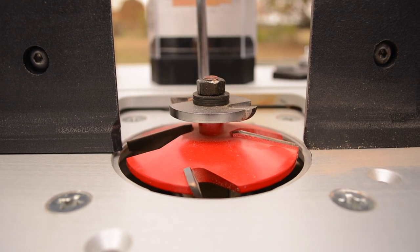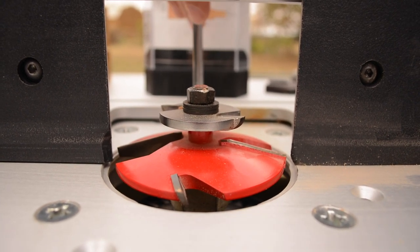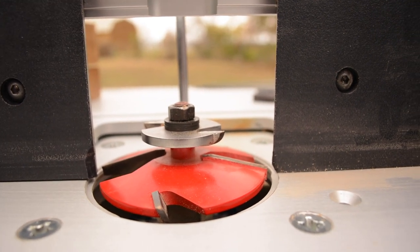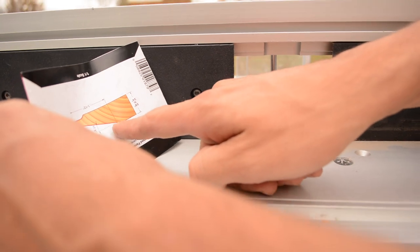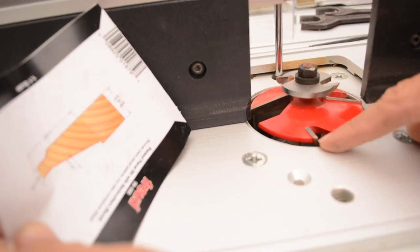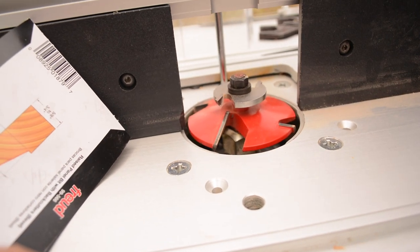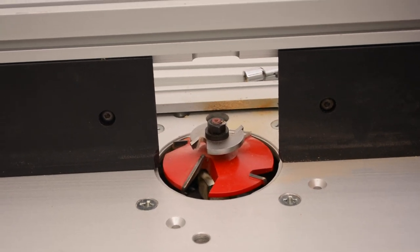Now we can talk about raising and lowering the bit height. What I like to do is take the packaging of the actual bit, put it upside down, and hold it against the fence — this visually helps you align the bit. I can see it's barely crept up a little bit, so I'll set the height to match that. Always start with scrap pieces before cutting actual material — that's protocol for basically everything you do with routers.